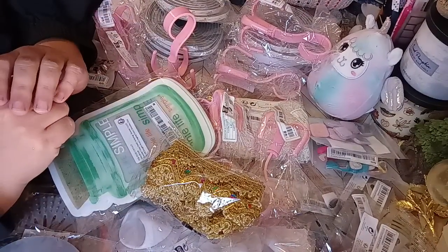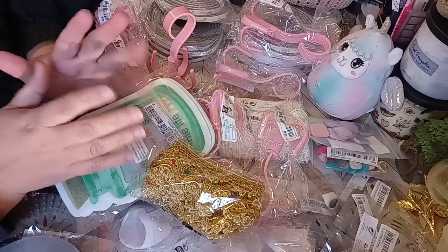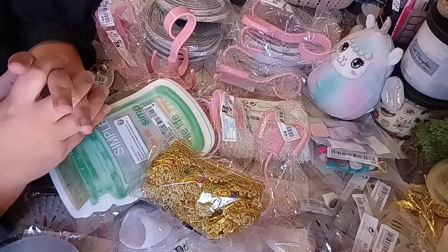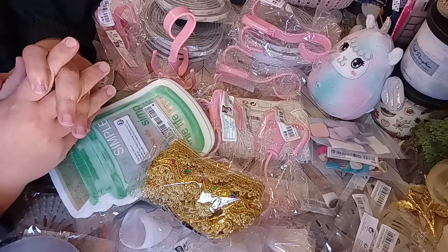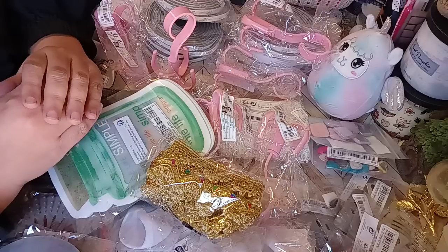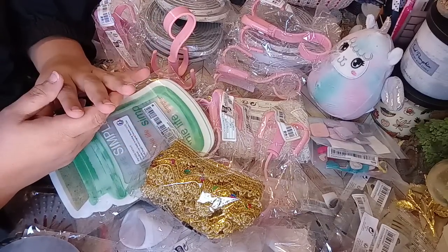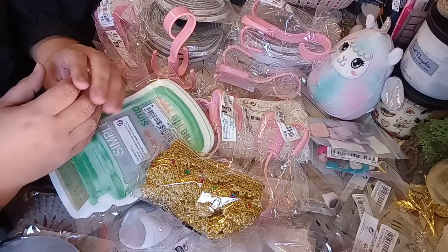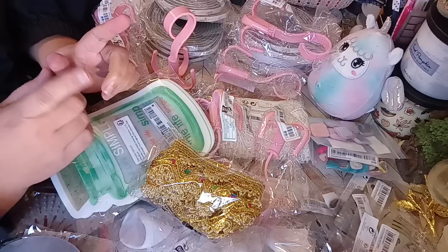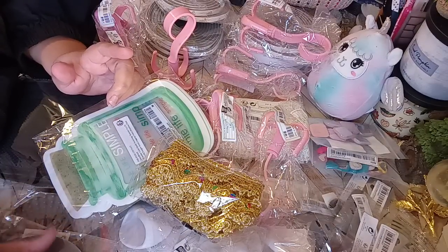Hi everybody, how you guys doing? Welcome back to my channel. I am your host Anna and today we're going to be doing a Shein haul. The Shein haul is going to be coming to you in three parts, possibly four parts. This is just all the little things I can show you that can sit on my desk — the rest are clothing that I purchased, so I'll be doing separate videos for those. I did write down the prices on my little handy dandy notebook and here we go.